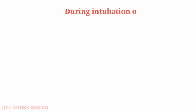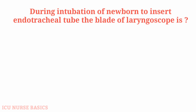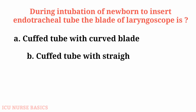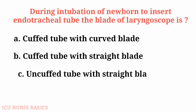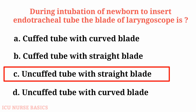During intubation of a newborn, to insert an endotracheal tube, the blade of laryngoscope is: A. Cuffed tube with curved blade, B. Cuffed tube with straight blade, C. Uncuffed tube with straight blade, D. Uncuffed tube with curved blade. The answer is C: Uncuffed tube with straight blade.